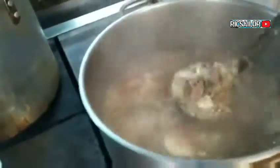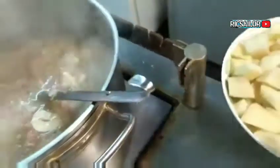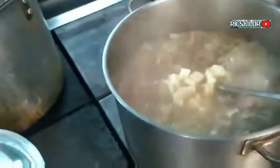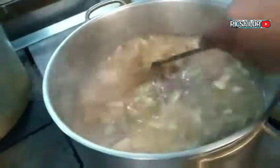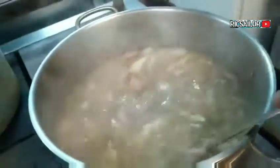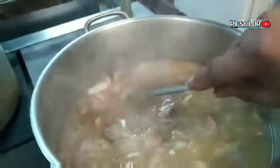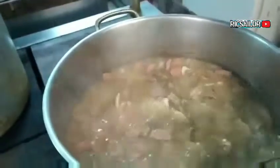That's my signature. Ito na po, nalagay na natin yung hiniwang patatas na cubes. Tantayin natin ito mga 7 to 9 minutes at ito ay ready to serve na. Tandaan po, ito ay pulan, pulis soup.